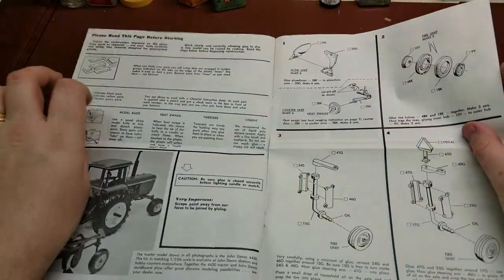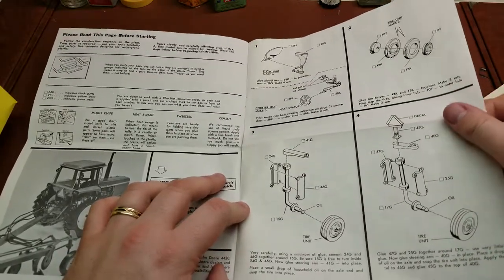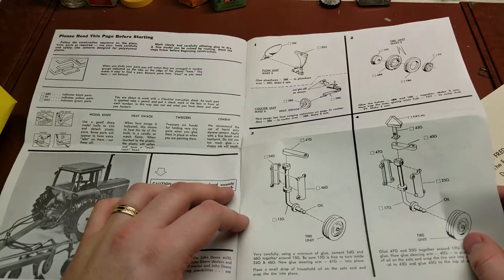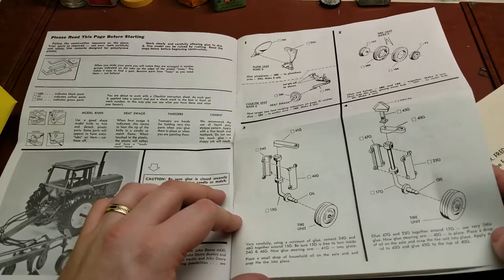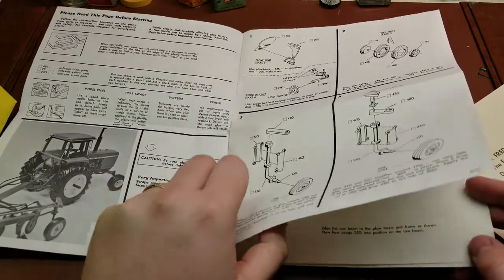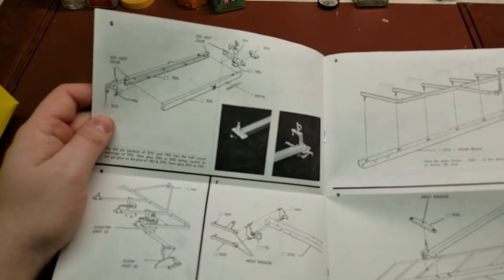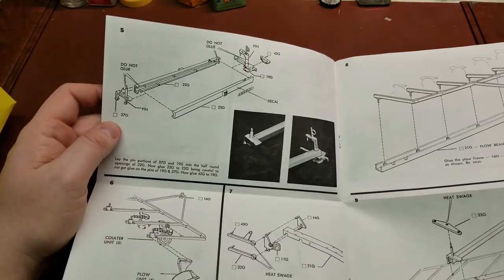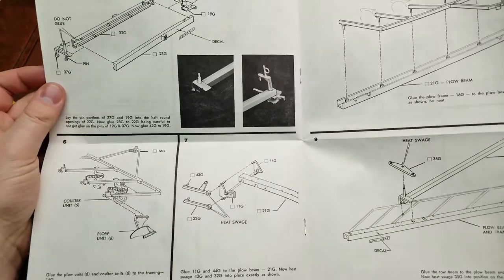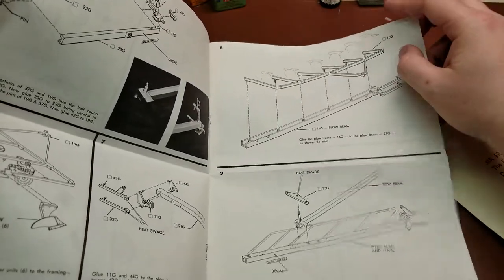There's a nice picture of the completed model, and then we go into the instructions. We start by assembling the plows — six of those — making the tire units, and then starting the construction of the wheel assemblies, coming in and creating the actual main board pieces. It's a very simplistic design.